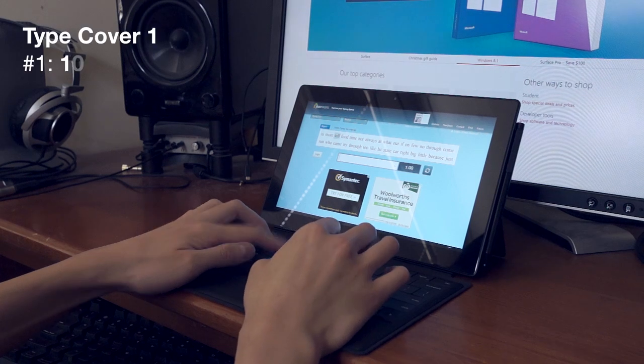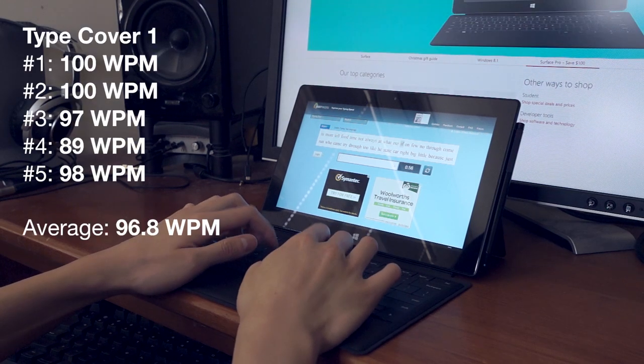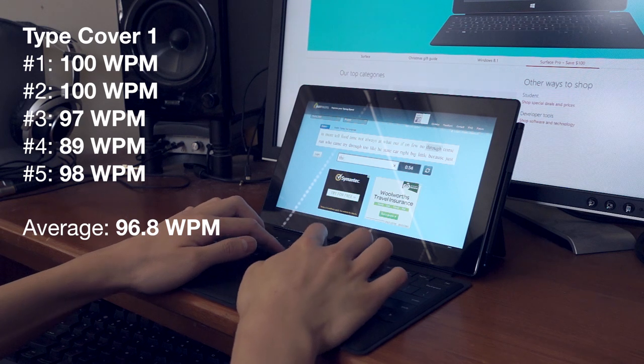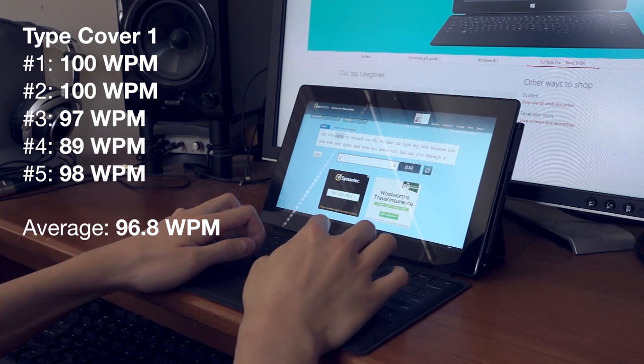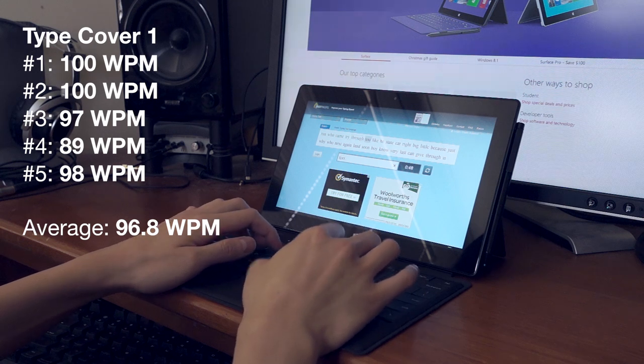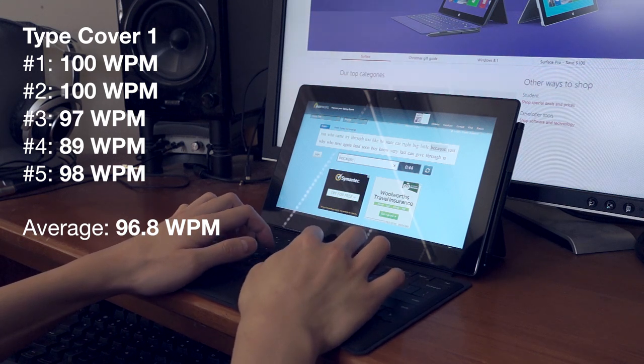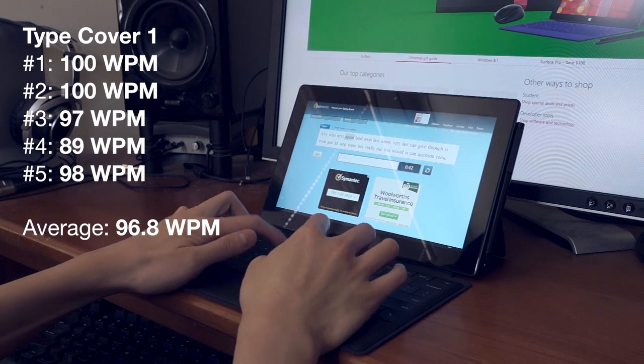Let's try typing. I've always thought typing on the old Type Cover 1 was quite decent, with a good clicky tactile feel. My standard keyboard is the really nice DAS keyboard, which is based on an IBM mechanical design, and I've never felt the Type Cover 1 was dramatically worse in comparison. Over 5 runs I averaged 97 words per minute, which I think is pretty good for a laptop keyboard.